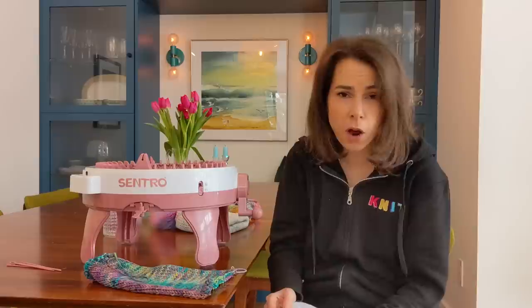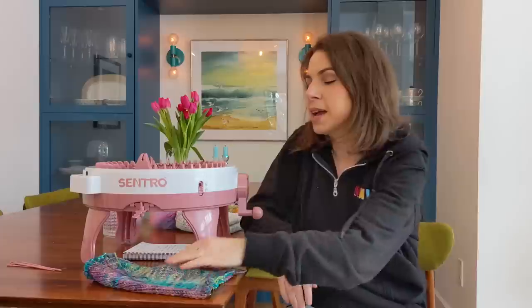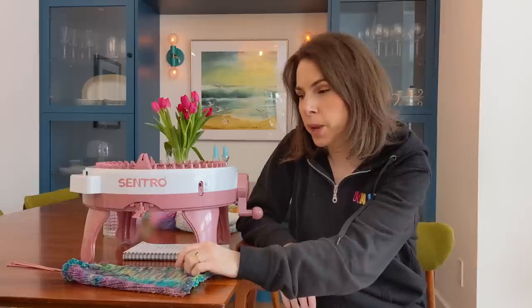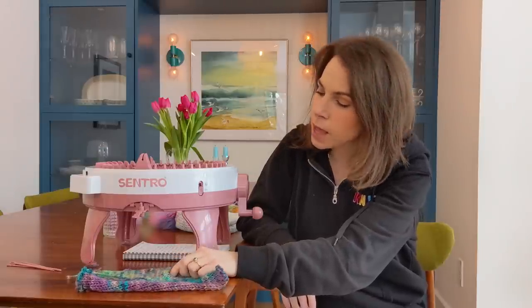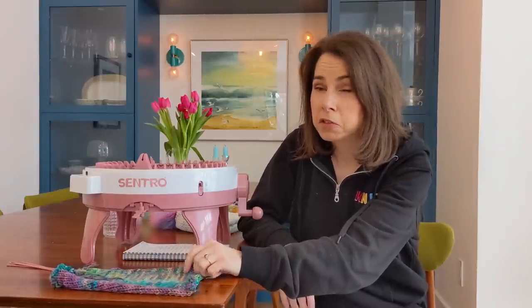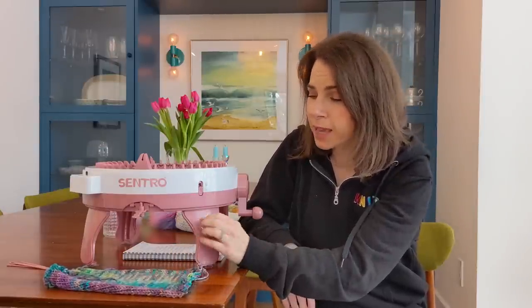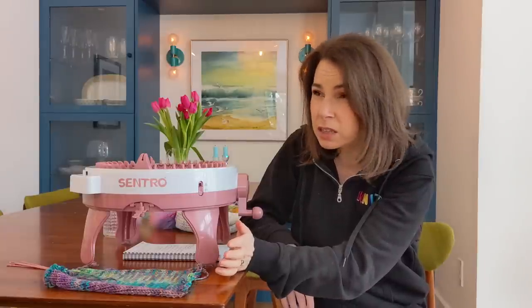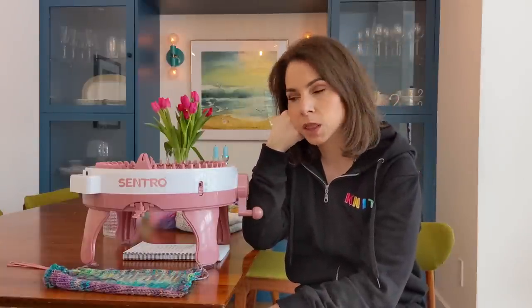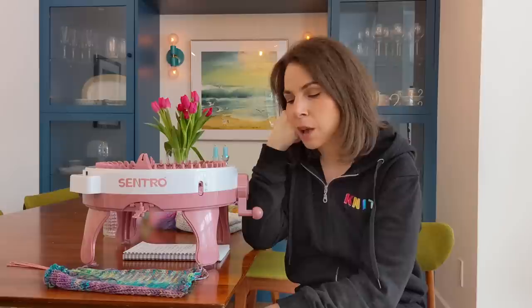I hope this was helpful to some knitters who may or may not be considering buying this. I do wish that it were cuter — I find it looks like it's made for kids, which makes sense since it is inexpensive. But all in all, I'm happy that I have it. I'm happy to add it to my collection of knitting tools, and I'm excited to keep playing around with it. It is not replacing hand knitting — that's for sure.